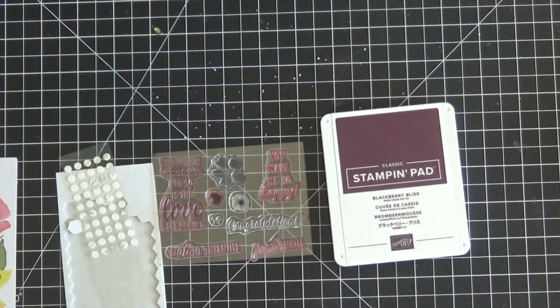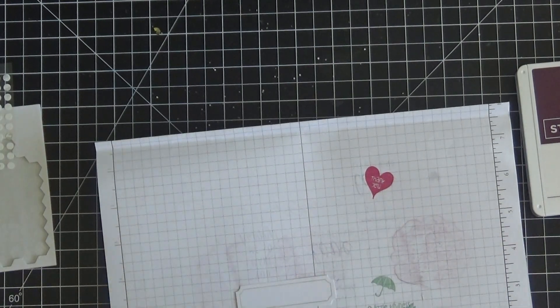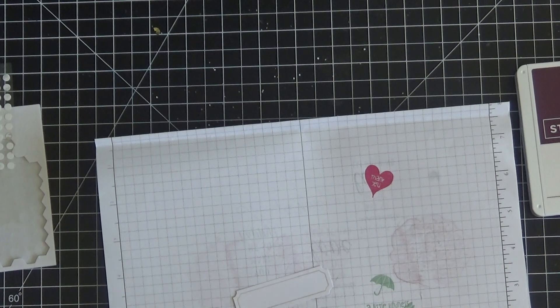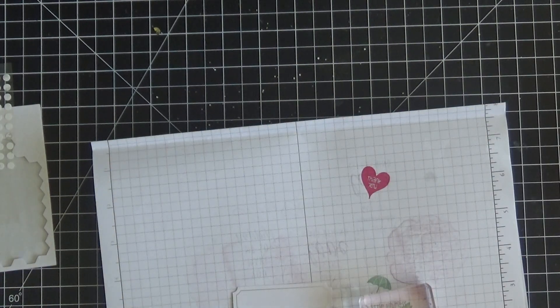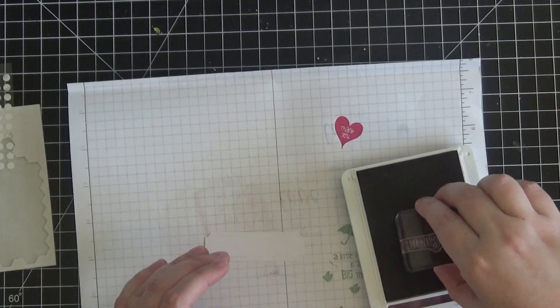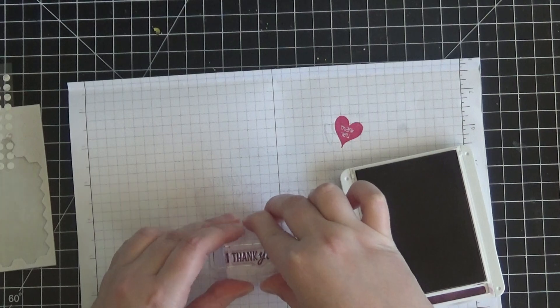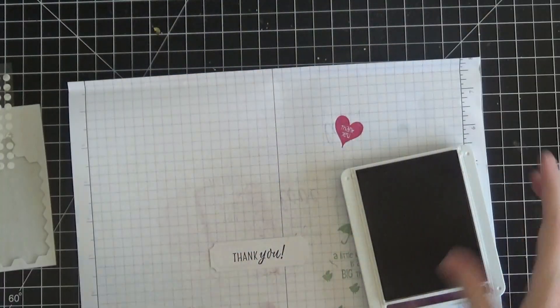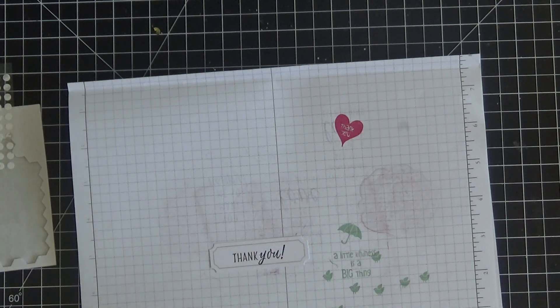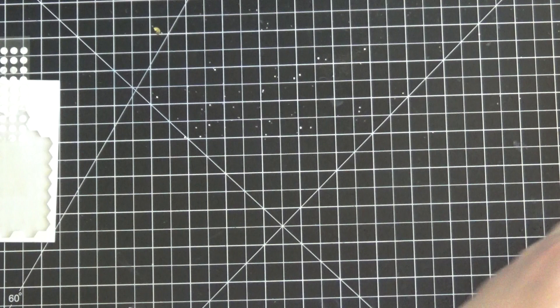I'm going to bring over my stamp and pierce mat because these are photopolymer stamps, and I'm just going to quickly stamp my 'thank you' sentiment for this final card. I love showing quick little videos of just how easy these cards are to put together. I really love Paper Pumpkin, and if I don't like something I certainly don't promote it, so you can be assured that if I'm talking about it I love the product. I'll go ahead and ink up this sentiment in Blackberry Bliss — and there's the thank you stamped.